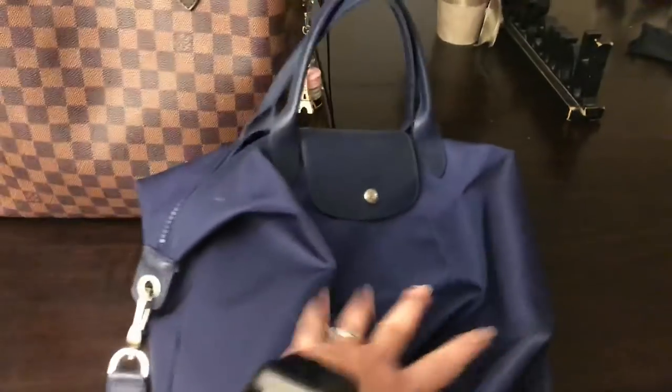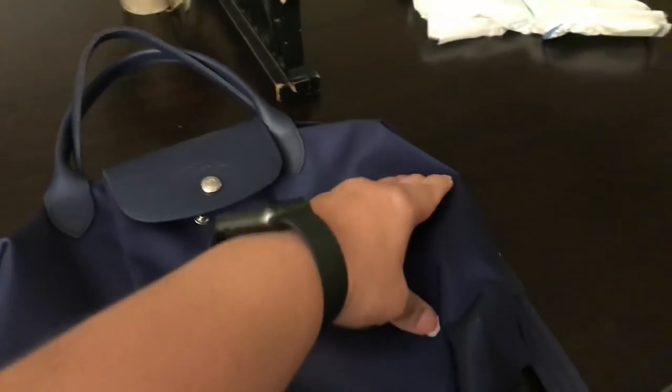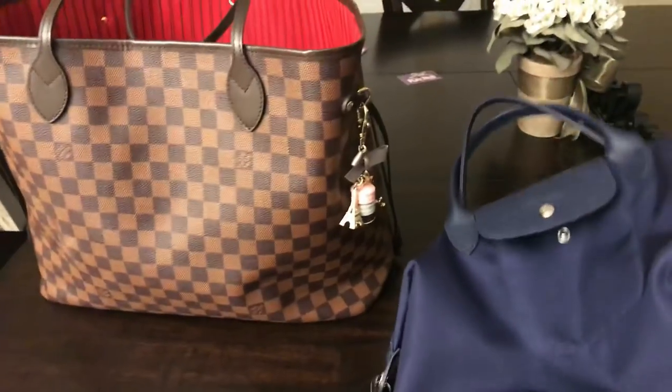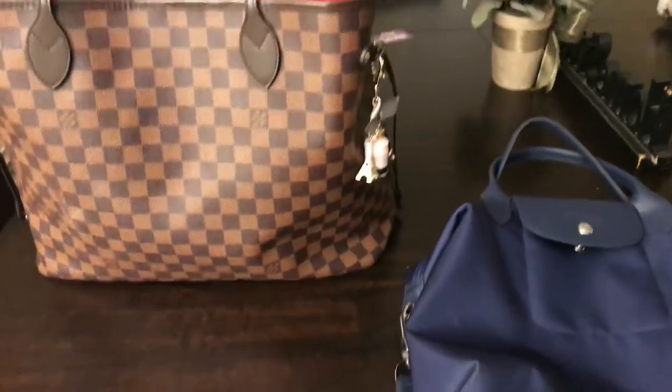I love this bag and I haven't used her in a while. I just saw a video of somebody with this style and it had a gold horse on it — it was black with a gold horse — and I thought, oh my god, that's beautiful. It made me just want to bring this girl out. So I'm going to switch my contents over and show you what I have in this big bag.